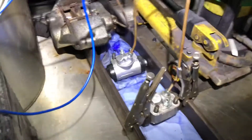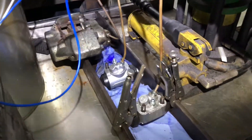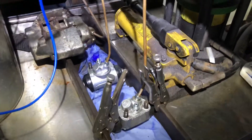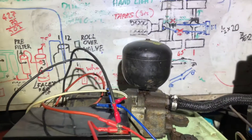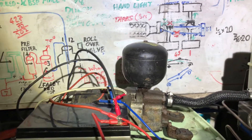My buggy has 16 inch drum brakes on it, I don't have discs, so I do need a bit extra volume compared to most guys running buggies. So that's another reason to have this accumulator — it gives you a volume that you're just not getting from a regular master cylinder.